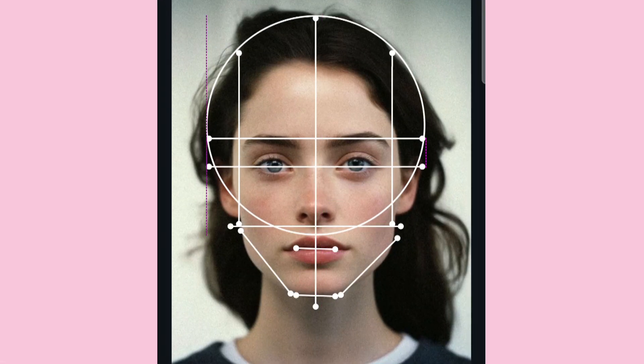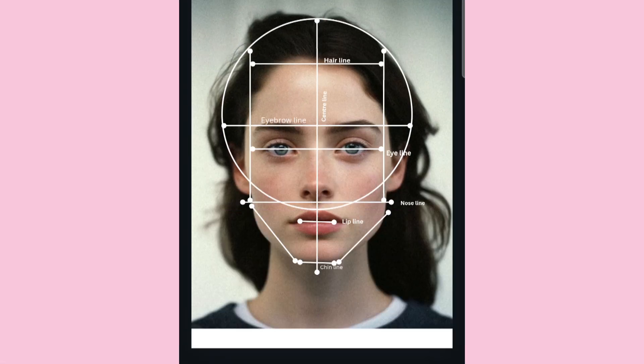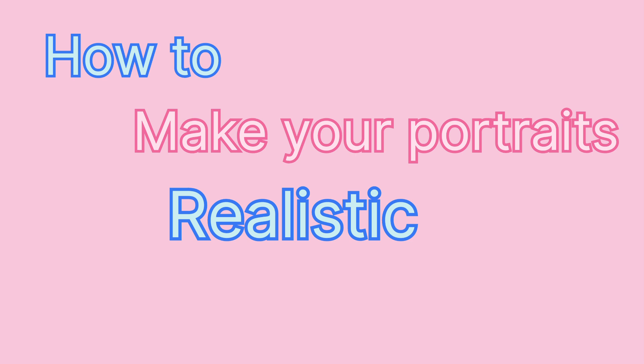Welcome to my channel — we will always talk about it. Today I will teach you the Loomis method: how to make your portraits realistic using the Loomis method. So let's start.